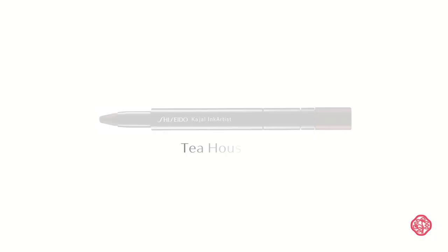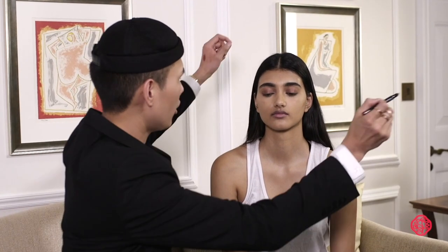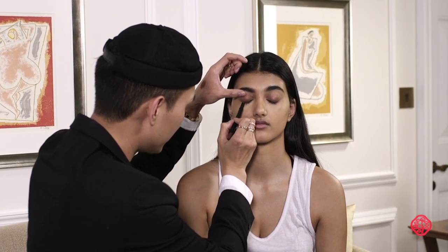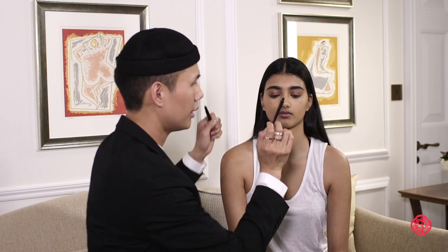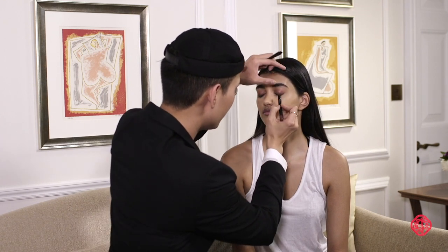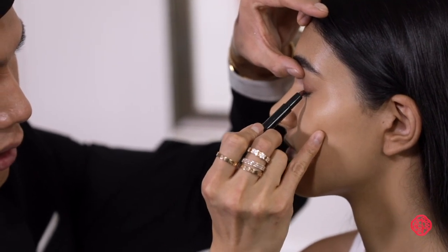So I'm going to take the Kajal Ink Artist in the colour Tea House, number one, and I'm actually going to use this just right on your lash line — so close your eyes. I'm putting this right onto your lash line just to give your eyes a little bit of depth. What's really great about this is it's very blendable. So this is the Yanahake brush — do the same thing on the other side, putting it right onto the lash line to give it some depth and drama.